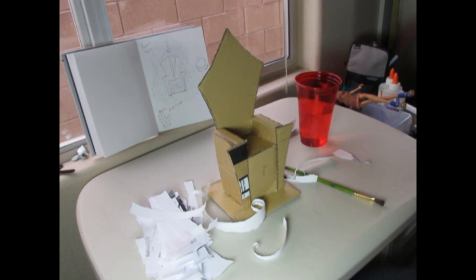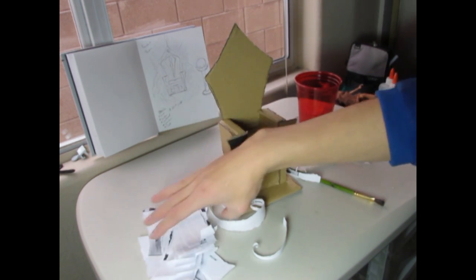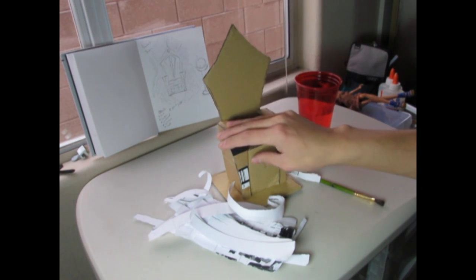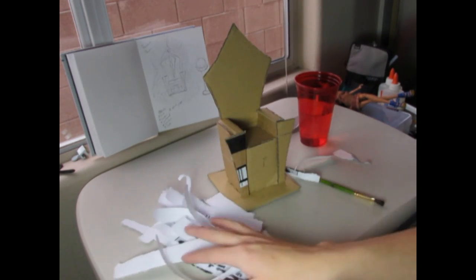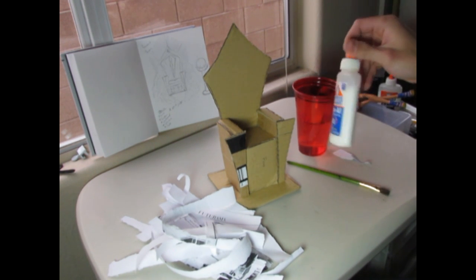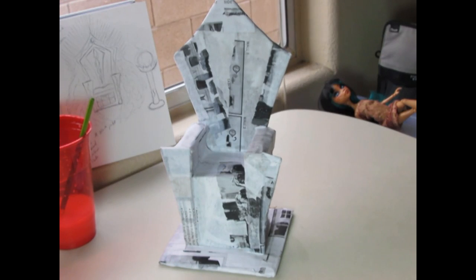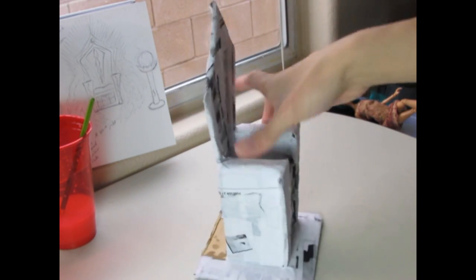Next we're going to go ahead and coat the chair with paper mache. You can use any type of paper — you don't have to do this, but I prefer doing this so it's cleaner and when we paint over it, they're going to take the paint better. I just have some scrap paper here; you can use newspaper, magazines, whatever. I have a cup of water and any type of glue. I just finished coating every single part of the chair. I didn't do the back because we're going to cover that anyway.